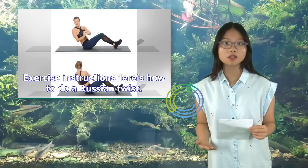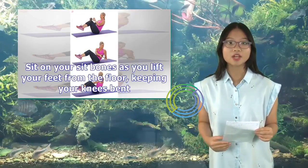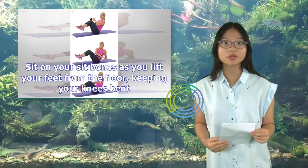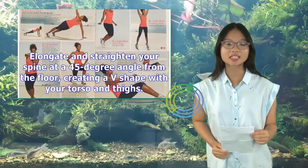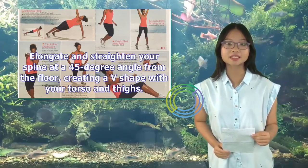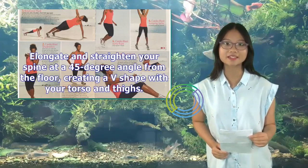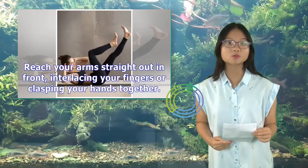Here's how to do a Russian Twist. Sit on your sit bones as you lift your feet from the floor, keeping your knees bent. Elongate and straighten your spine at a 45-degree angle from the floor, creating a V-shape with your torso and thighs. Reach your arms straight out in front, interlacing your fingers or clasping your hands together.